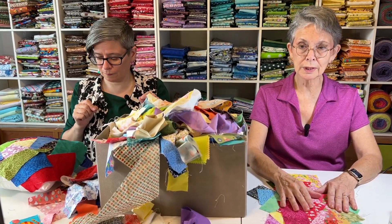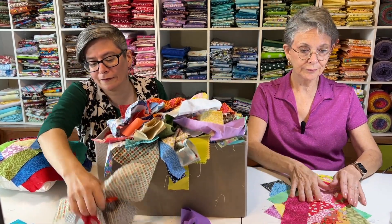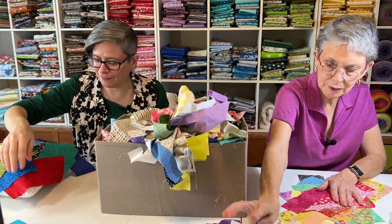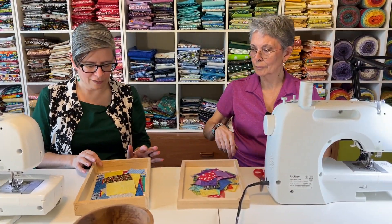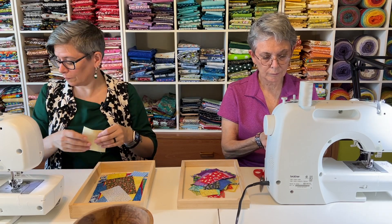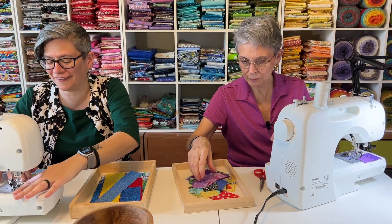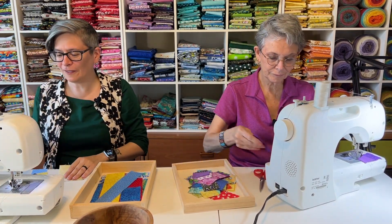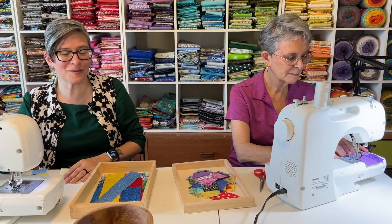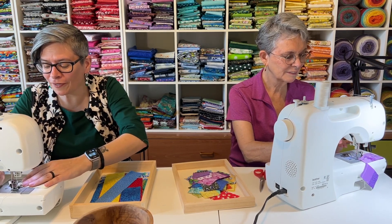Why don't you go iron and I'll go cut, and we'll come back with our pieces ready to work on something. All right, and get this big abomination out of our way. Look how much we got out of it — that didn't really knock that mess down to a manageable pile. I've got everything cut and ready to go. And we got mine pressed, not particularly cut — I left them all the same shape they were.